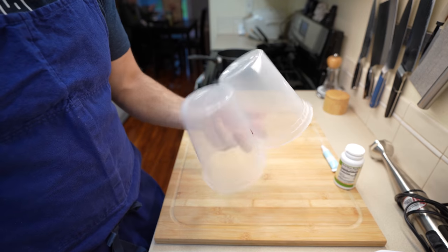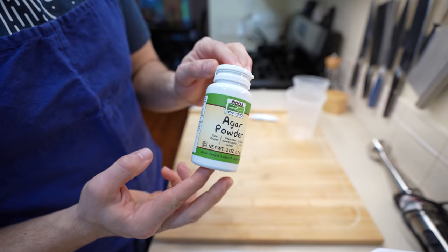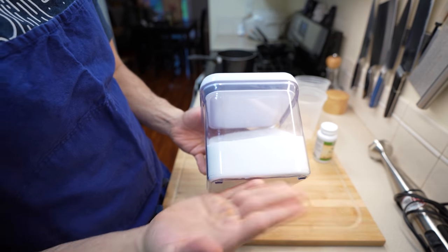Raindrop cakes aren't overly complicated. You're just going to need a few containers, some blue food coloring, some agar agar. The agar is going to be our thickening agent, and to sweeten everything up you just need a little bit of granulated sugar.